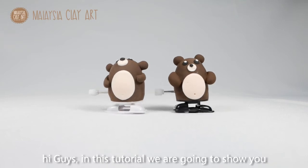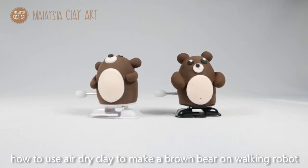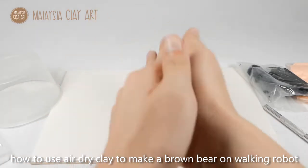Hi guys, in this tutorial we are going to show you how to use air dry clay to make a brown walking robot.